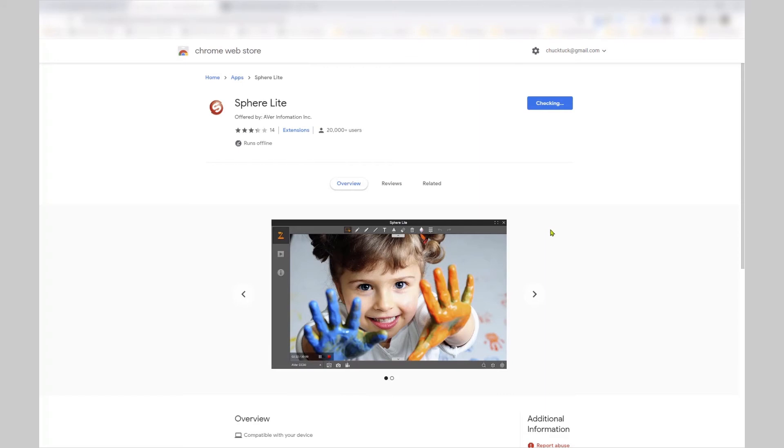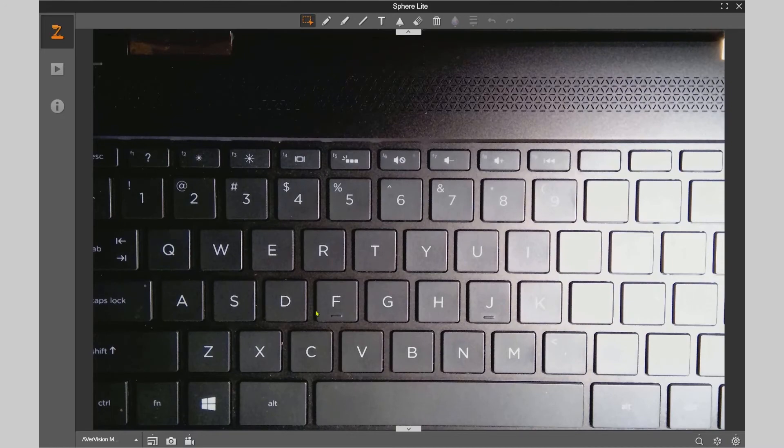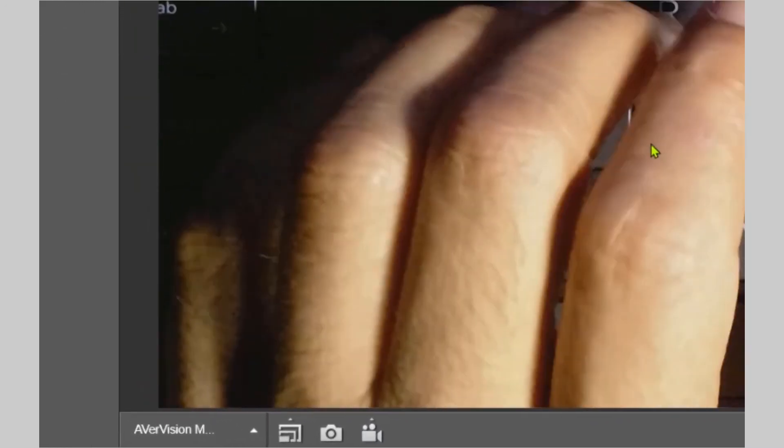You have now installed the Chrome browser extension and you are ready to use Sphere Lite. Be sure to have your Aver document camera powered on and connected using the USB cable. If you have several Aver cameras connected to your device, you can make your camera selection here.